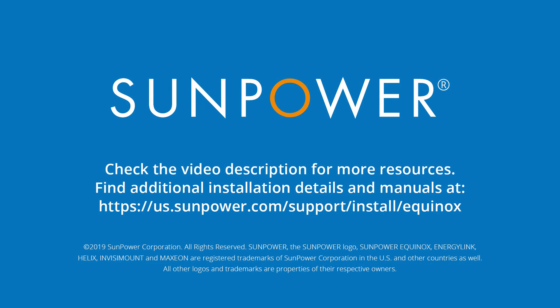Thanks for watching this video. To learn more, check out the video description below for links to helpful resources and other training videos.